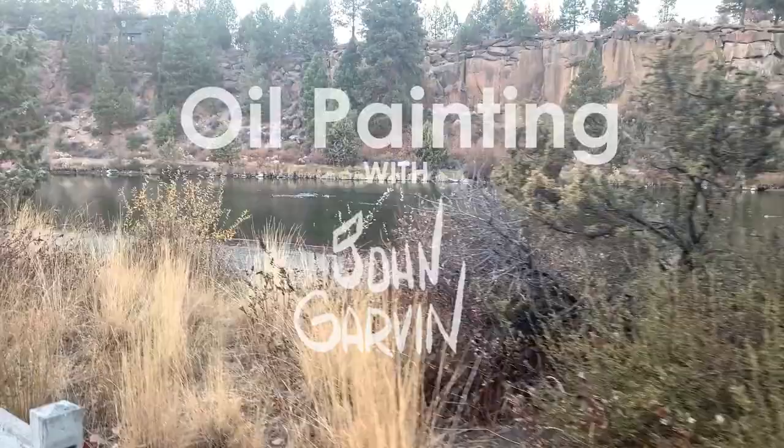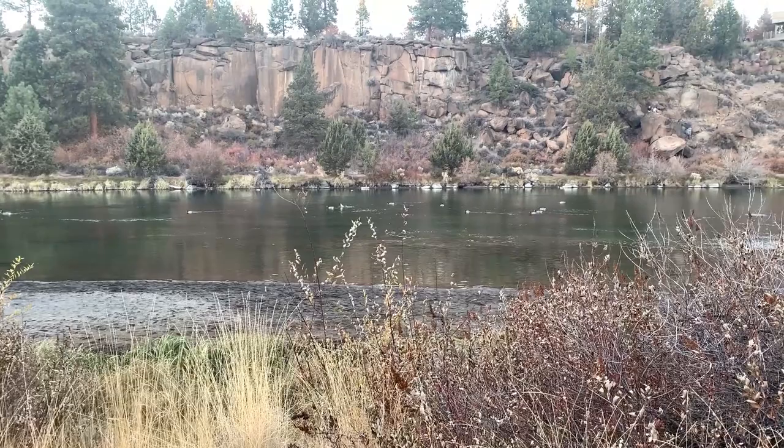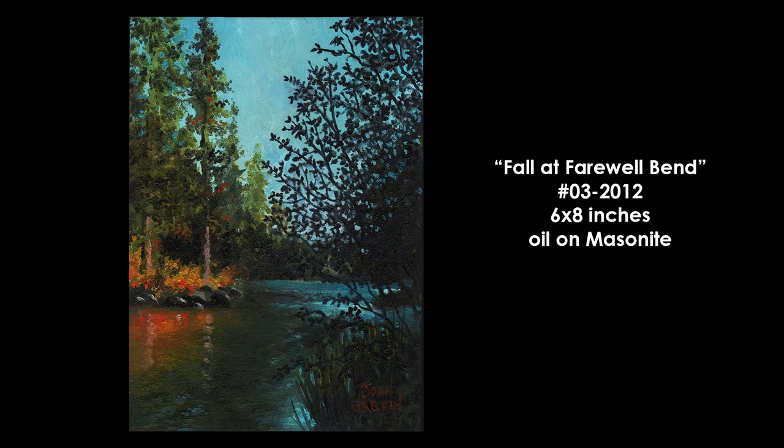Hello, I'm John Garvin. Welcome to another episode in my series on oil painting. Today, I'm going to be tackling one of my favorite subjects, the Deschutes River, which is the main river that flows through the high desert just a couple of miles from my house. I've been painting it for a few years now. In fact, it was the first painting that I did as one of my small landscapes. This painting, which I still own, is called Fall at Farewell Bend, and it was the third painting I did in 2012.